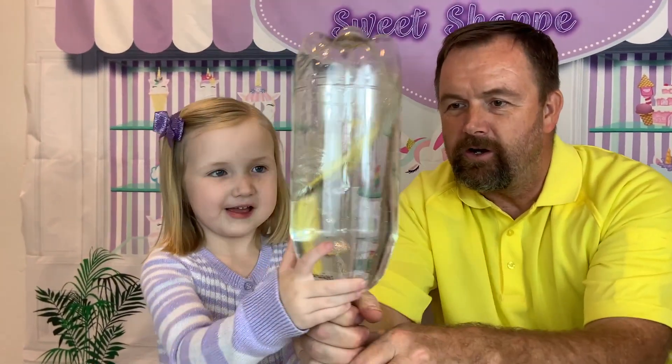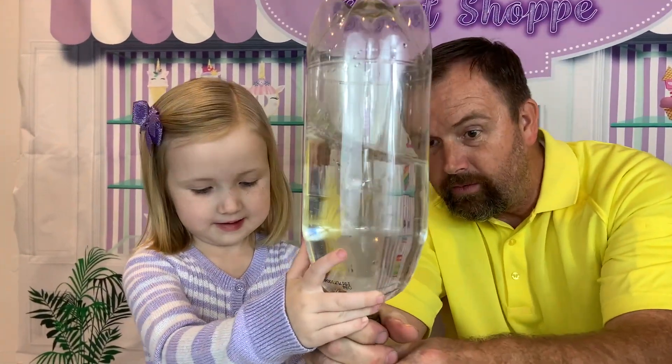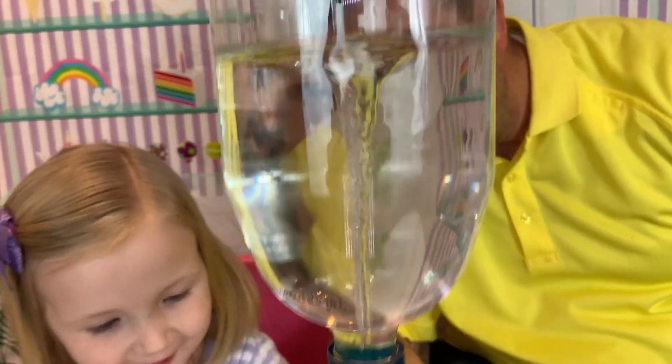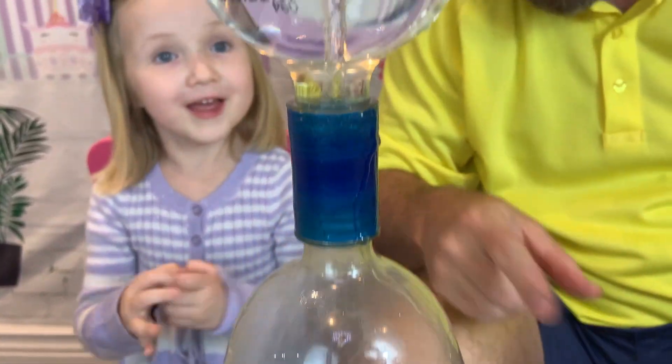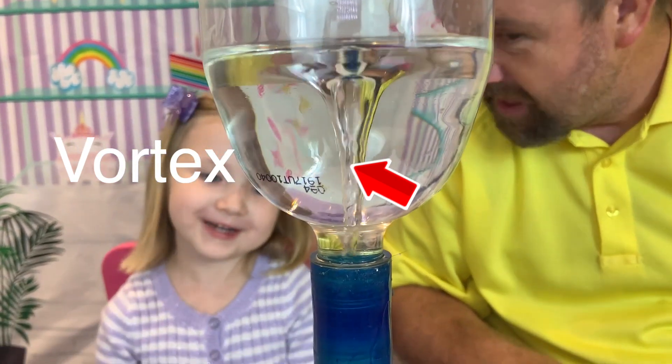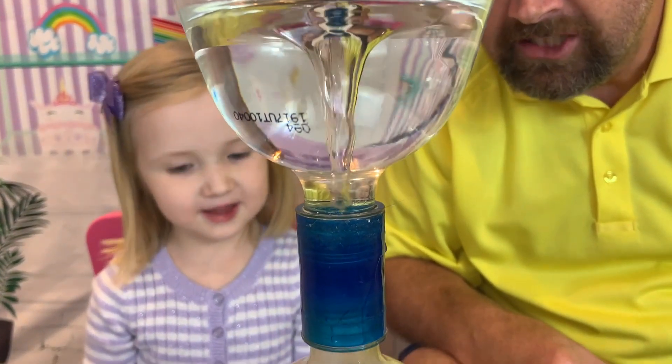Whoa, here it goes! Look how fast it goes now. Look at it — it's like a water spinner. That is so cool. And then it leads down to the other bottle.